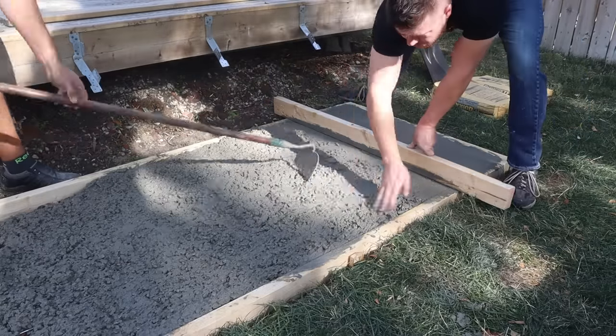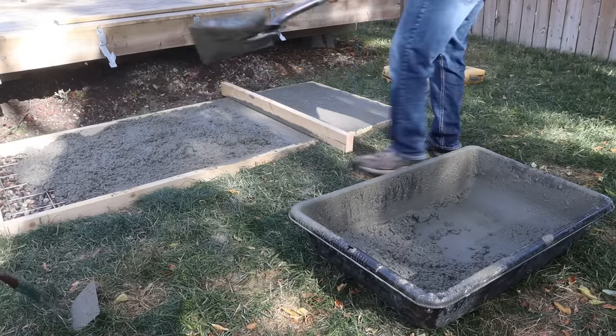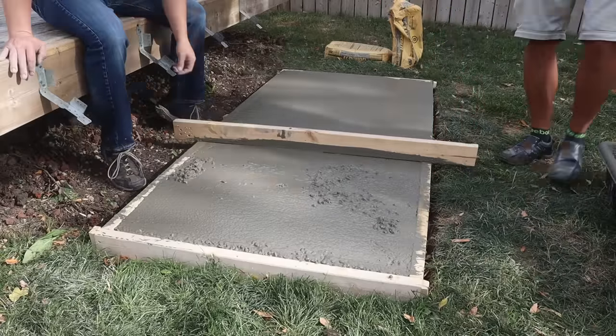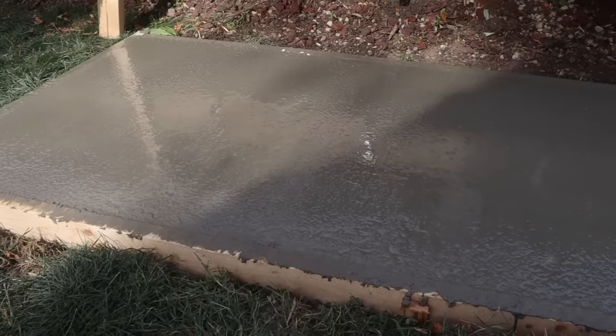After a few bags the form is starting to get pretty full, so now we can start screeding everything off. We're just going to use a straight 2x4 and go back and forth across the form in a saw-like motion — this will bring out the cream and knock down any high spots. You'll also go back and add some concrete to fill in any low spots as you go, then just keep working your way to the end and screed it right off until everything is nice and flat.